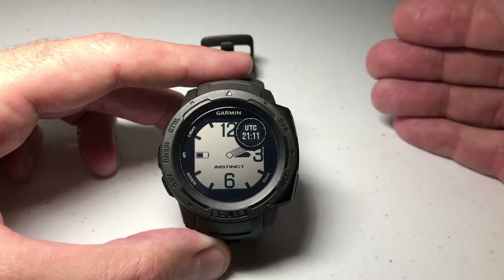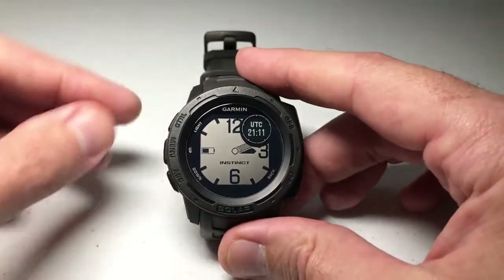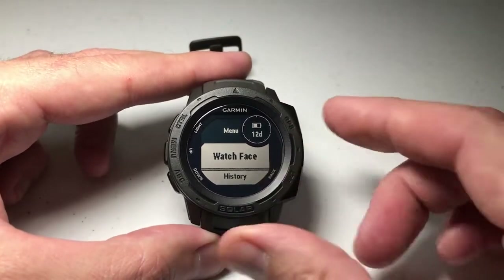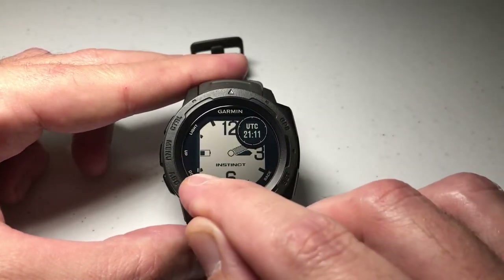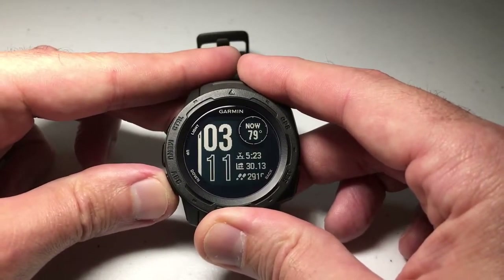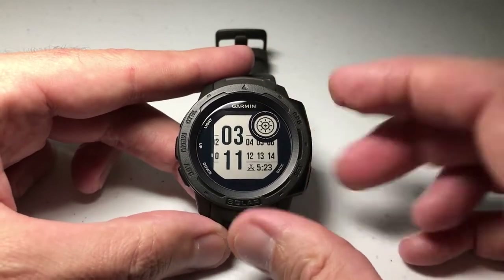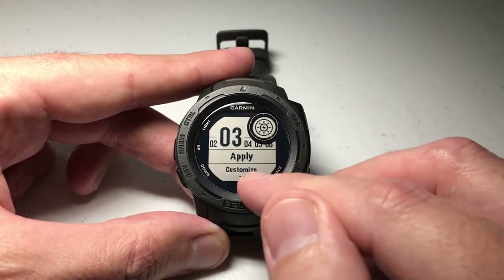The caveat with moon phase is you really don't have a whole lot of options. You can put the moon phase on any watch face, and the way we choose the watch face is to press and hold the menu button — the middle button on the left-hand side. The first option that comes up is Watch Face; press GPS to select it, then use the up or down button to move through all the different watch face options and choose any one of them.